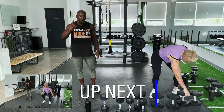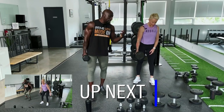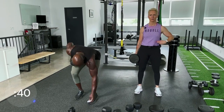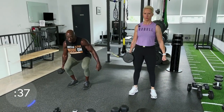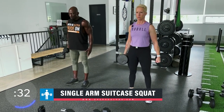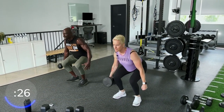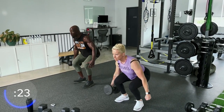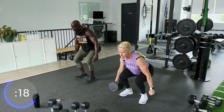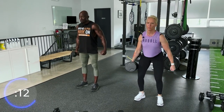Single arm suitcase squat — make sure you've warmed up before and take a look at the exercises. We're going to start with the suitcase squat in the left hand, then right hand. 40 seconds of work, 20 seconds rest, one arm. Squat as low as you can, keep that body nice and tall, squeeze the glutes at the top, heels on the ground. Exhale on the way up, inhale on the way down. You can go pretty heavy on this but you've got to really focus on the core and the obliques.